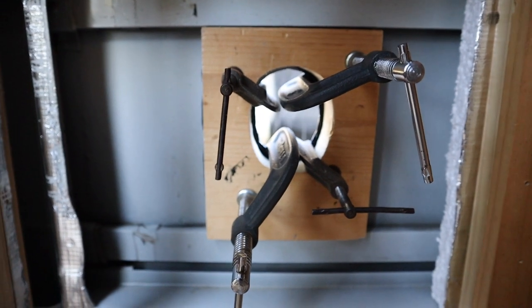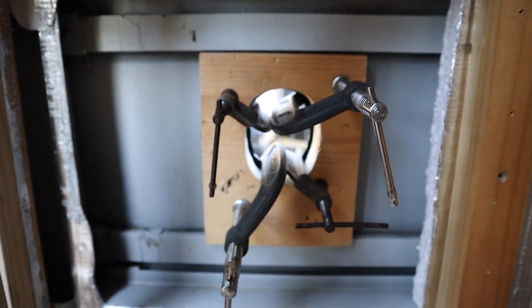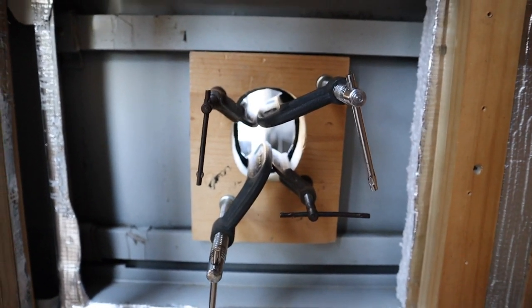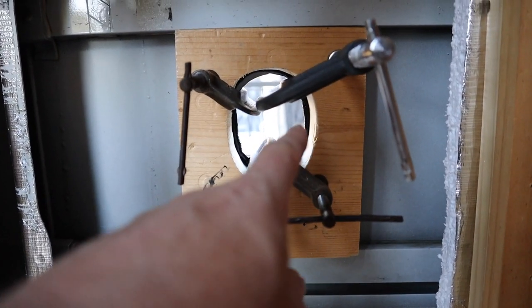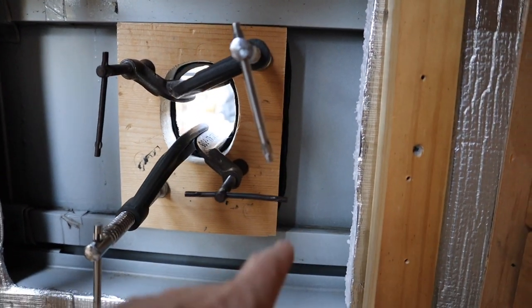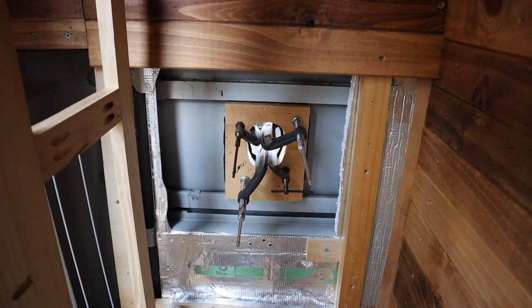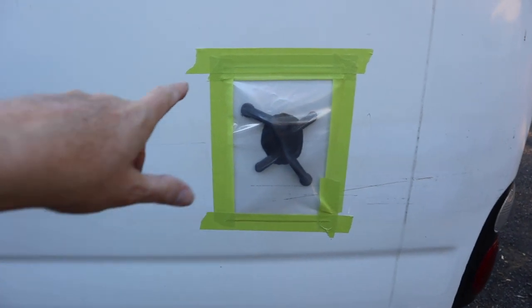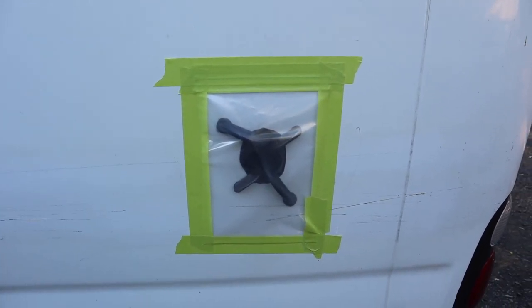I've got the sikaflex on there - hopefully those clamps will be enough to hold it. I'm going to leave that overnight and see how it goes. This sikaflex was a couple of years old - it's a new tube but a couple of years old, so it may not be any good. It supposedly only has a shelf life of 12 months, which is really annoying, but because it hasn't been opened I'm just going to give it a go. It's not supposed to rain tonight but we will get some condensation, so I've just taped a plastic zip-lock bag over this to try to keep it dry overnight.